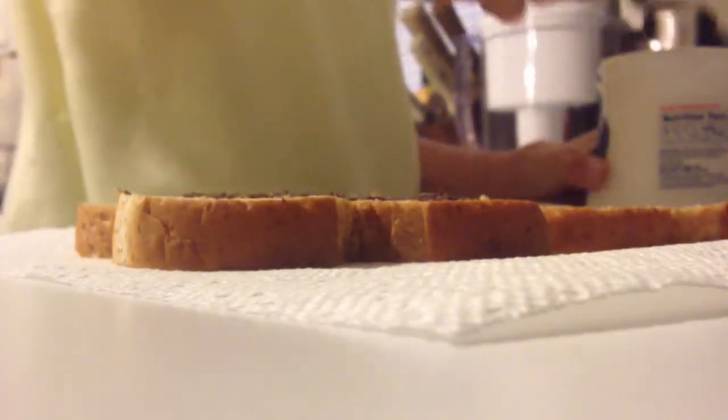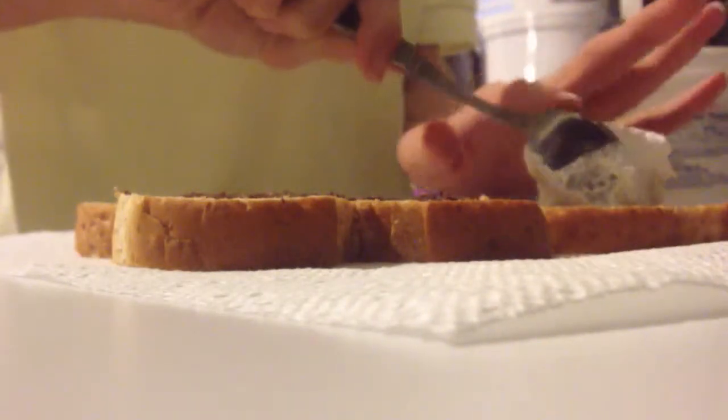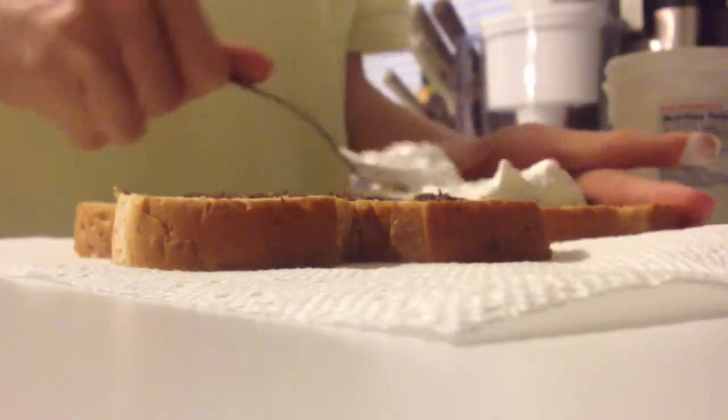Now to get the marshmallow out, just do this. And then you get your finger on it, and then you spread it like jelly.